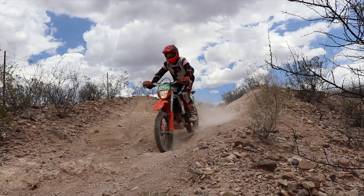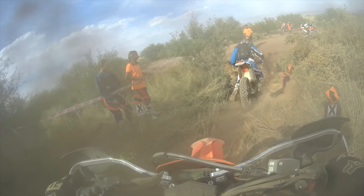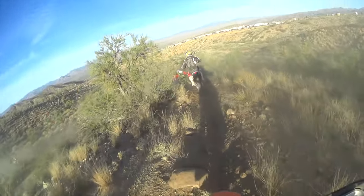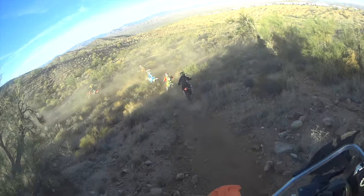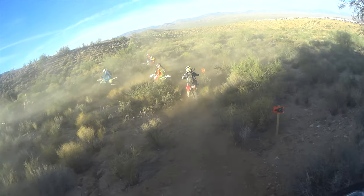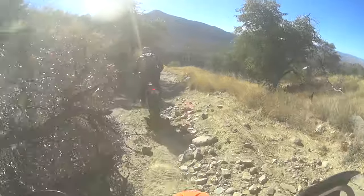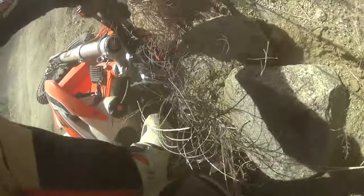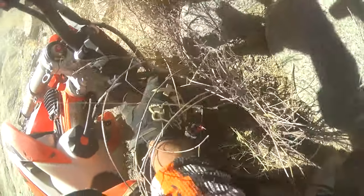This has become a pet peeve of mine when riding with experienced riders or when I'm in a race. It really bothers me when the rider in front of me starts to brake too much on the downhill. By squeezing those brakes you're giving up a lot of control of your bike while simultaneously forcing me to do the same — for an illusion of safety. Some may think that a slow letdown is better than a fast one, but that's not necessarily true.